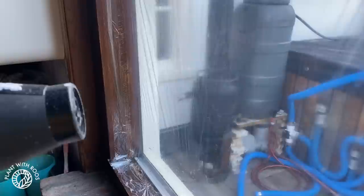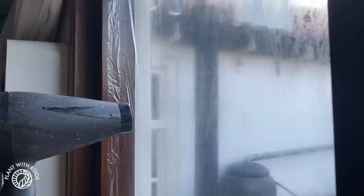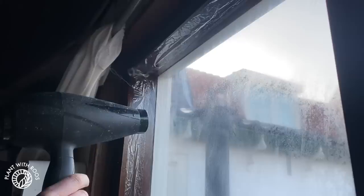My boyfriend came home from work, which meant Maggie left my lap — unfortunately. But also that we now have the hair dryer, so it's time to finish one project. You can't hardly see it — we have to finish the edges — but now we have an extra layer to protect us from the cold.